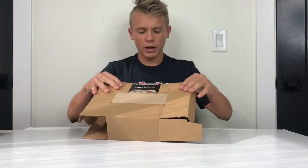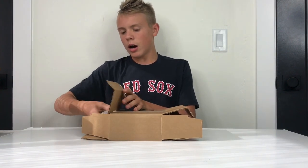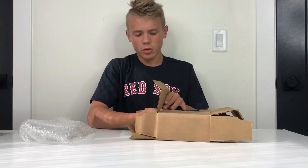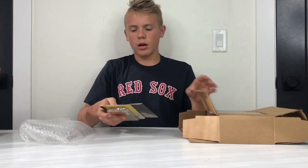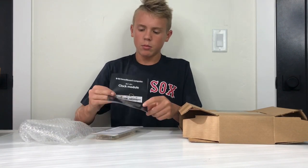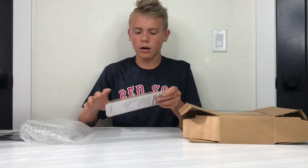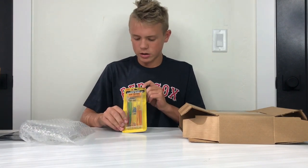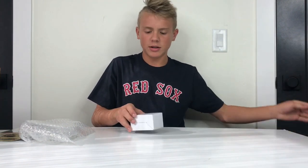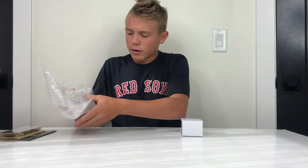You've got some very nice packaging on the outside — it's taped together really well. Inside the box we've got bubble wrap, and we have what looks like the power supply. Let's go ahead and take a look at what we've got in here.